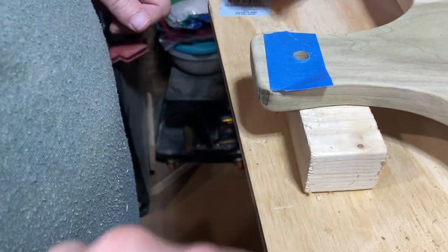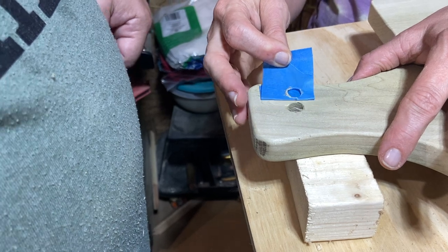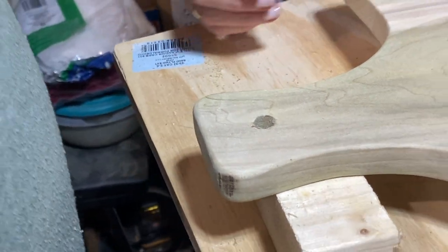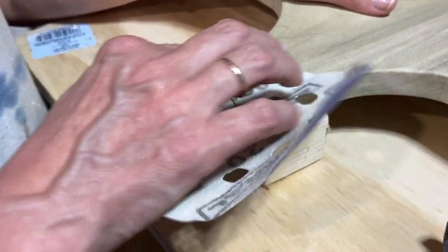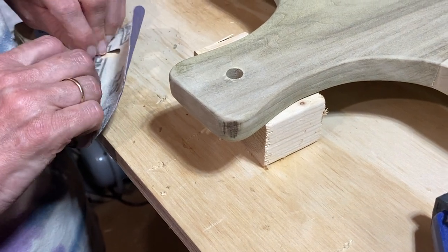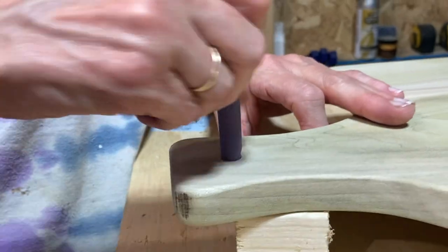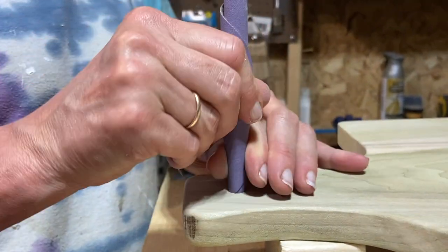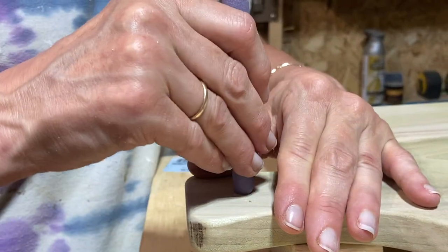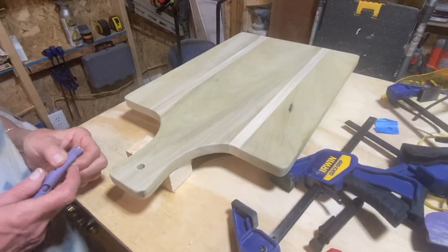To ensure the hole didn't have any tear-out, we used tape as well as a supporting backing piece for the drill to go into, since this is a finished piece of wood and we want it as clean as possible. We can take a little knife to clean up the tape — it's a very good hole. Then you just roll up some fine sandpaper to sand out the hole and clean it up. While not strictly necessary given a Forstner bit leaves a clean hole, since we plan to give this as a gift we want to make it as perfect as we possibly can.